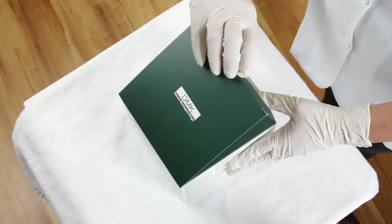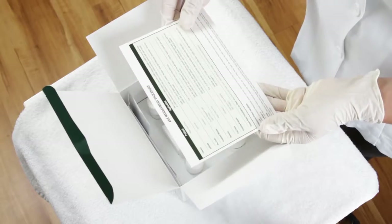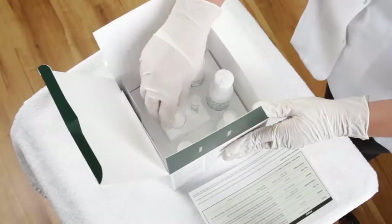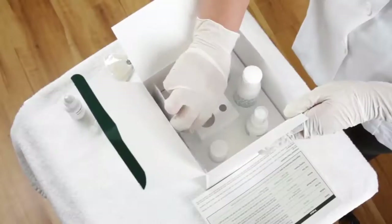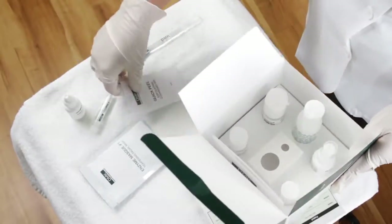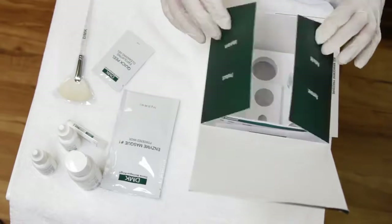Remove products before starting the treatment. The DMK concept is Remove, Rebuild, Protect, Maintain. Each kit includes a cleanser, quick peel exfoliant, our unique Fibromax C Ascorbic Acid Powdered Serum, the DMK Signature Enzyme Mask and Activator, along with a 1-month supply of home prescriptive products. The Pigmentation Kit also contains Melanotec Drops, our tone balancing formula.